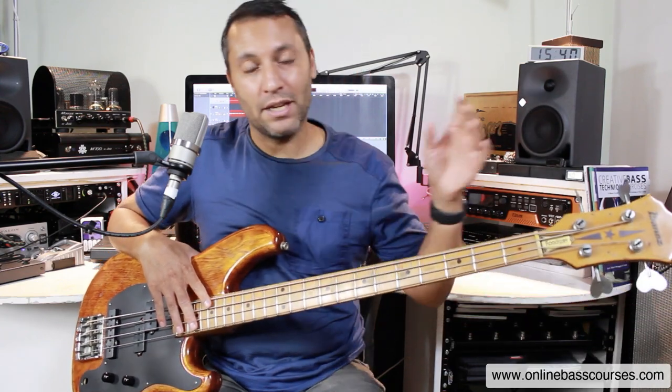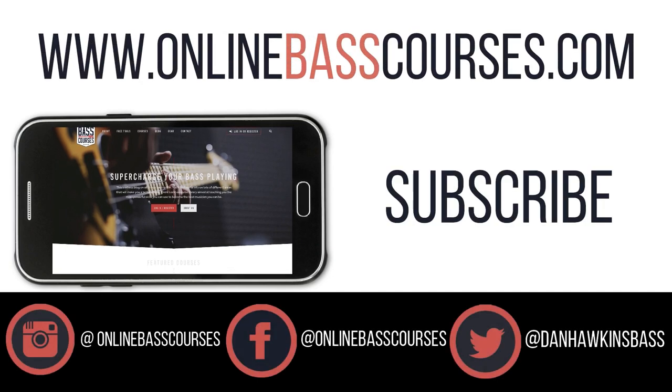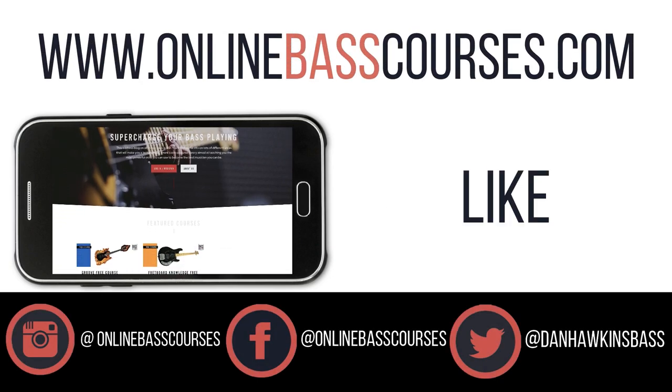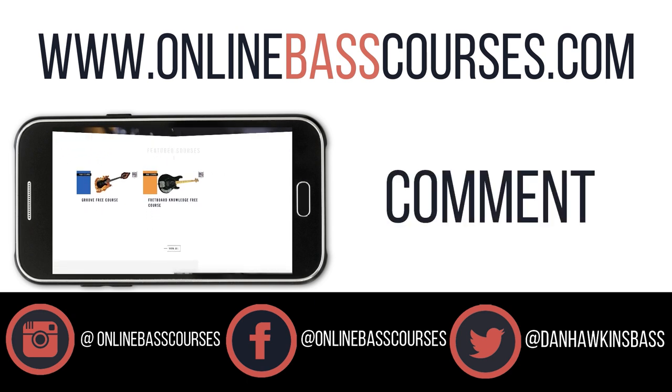I hope that made sense to you and you got something from that video. If you did, please like and share the video and subscribe to the channel for more videos like this. If you have any questions, as ever, let me know. See you next time. Thank you.